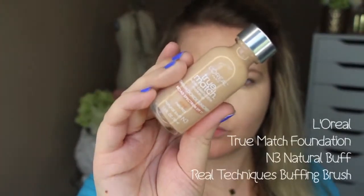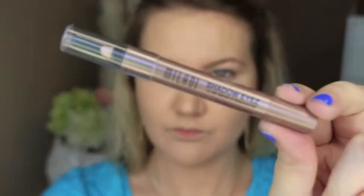For my foundation I'm using L'Oreal True Match foundation in N3 Natural Buff, and I'm using this Real Techniques buffing brush. It's a really light foundation, easy to wear, and it does look very natural. I find that this color matches my skin tone.